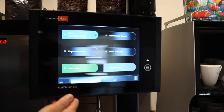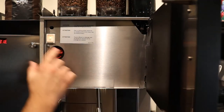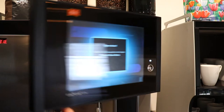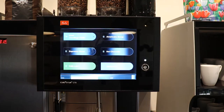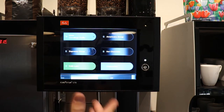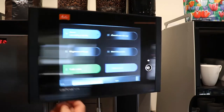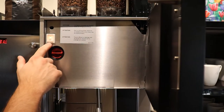Behind your front panel, you have an on and off switch, but we don't use that on and off switch — that stays on all the time. At the end of the day, when we run our switch-off process, cleaning and switch off, which I'll show later on, the machine will go into a standby mode. This switch is only to be shut off during emergencies.